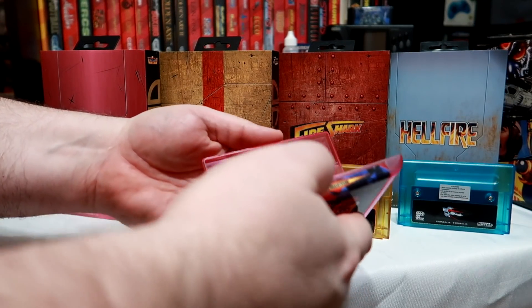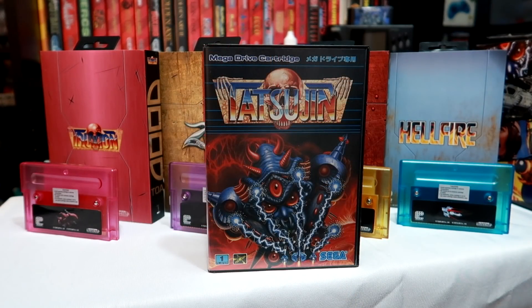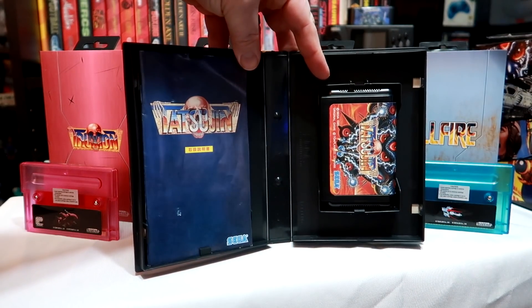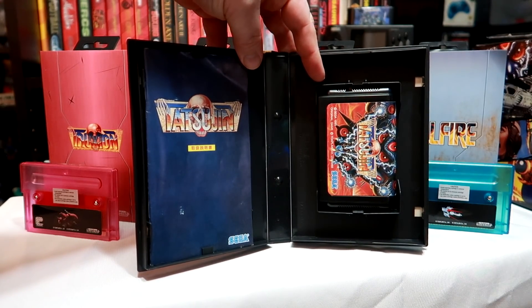I also took apart the cartridge casing and had a look at the PCB that Retrobit used in these. This here is my original Mega Drive release of Tetsujin, which is Truxton in the United States. It has a nice beveled PCB, gold contacts, and smooth rounded edges.